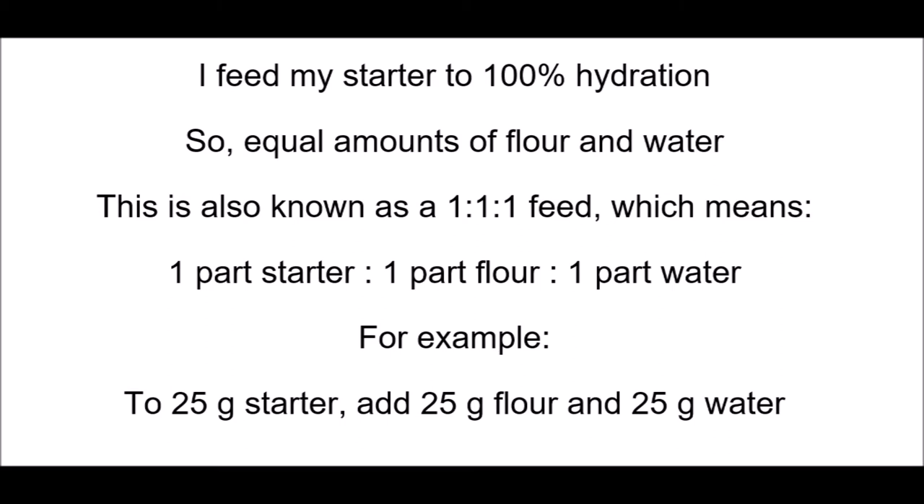The reason I wanted to introduce hydration is because my starter is fed at 100% hydration, meaning the starter is fed equal amounts of flour and water. This is also known as a one-to-one-to-one feed, which essentially means one part starter, one part flour, one part water. For example, 25 grams of starter mixed with 25 grams of flour and 25 grams of water gives you that one-to-one-to-one ratio.